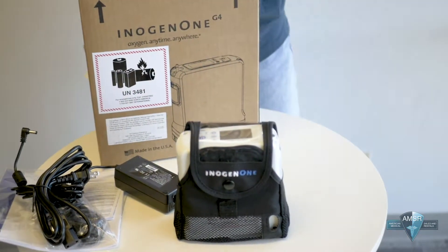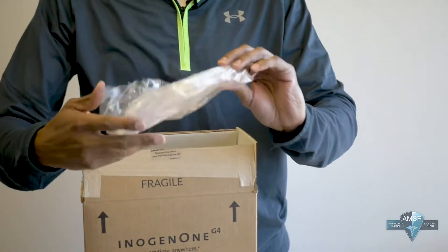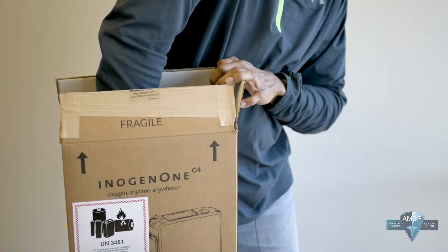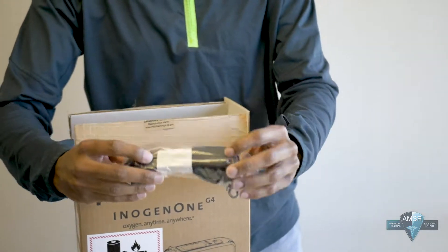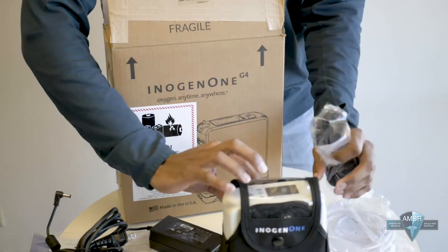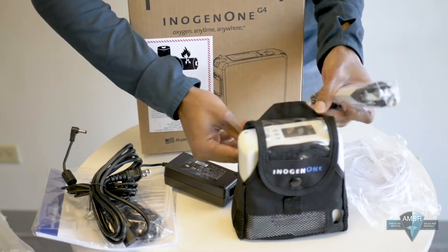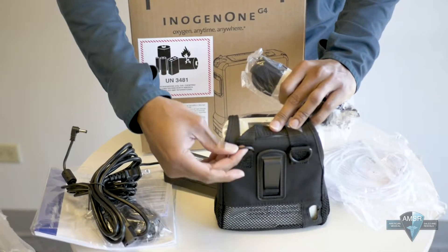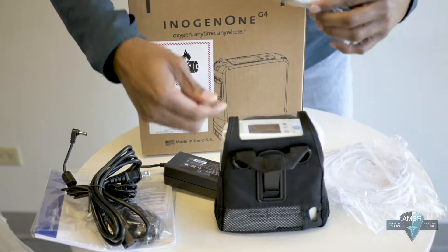So you've got both of your adapters and your manual, and we also provide you with a seven-foot cannula. This is the shoulder strap to the unit — it's folded up right now but it connects to the back portion of the unit so you can carry it over your shoulder.